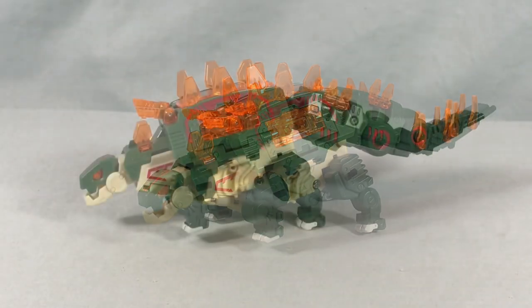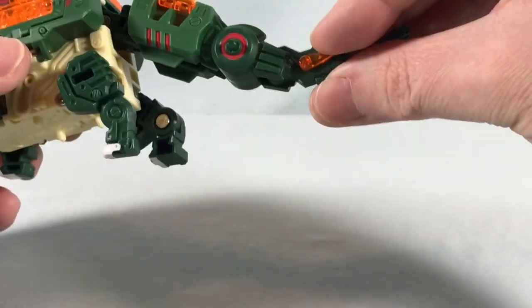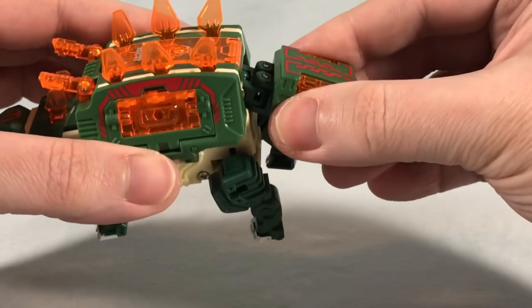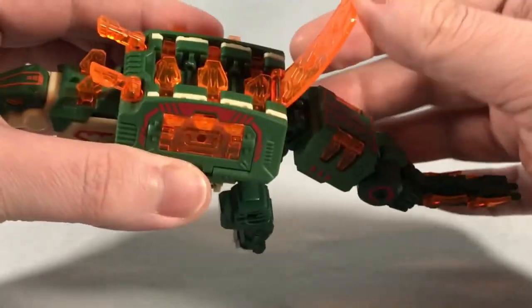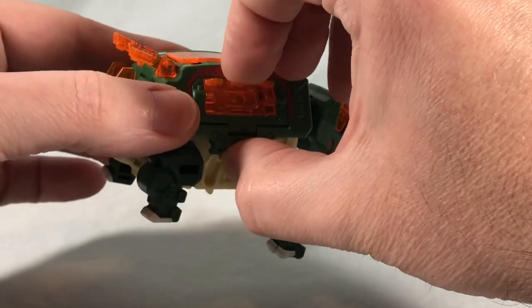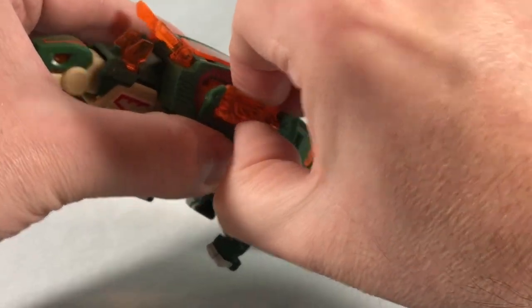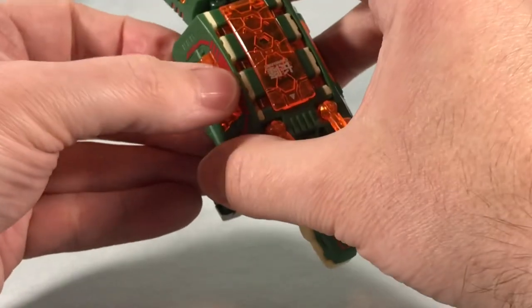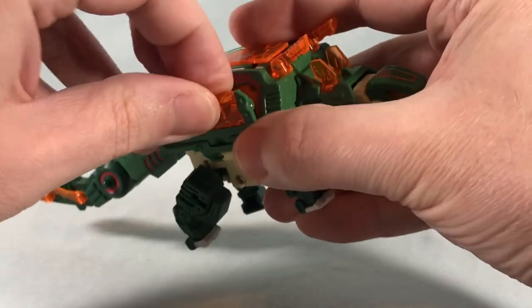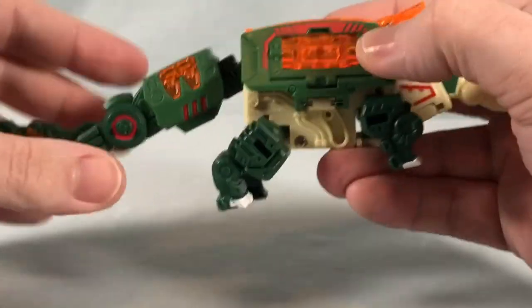Let's get into the box transformation — it's really not too difficult. We're going to start by folding down a lot of the Stegosaurus spikes. This section is going to lift up and then you drop all of these down, and that just closes up over the top. This section here lifts out just enough so that you can spin this panel around. This one on mine is really tight for whatever reason — you can still move it but it feels like it's loosening with time. The other one swivels around pretty easily, rotating there and folding back in.